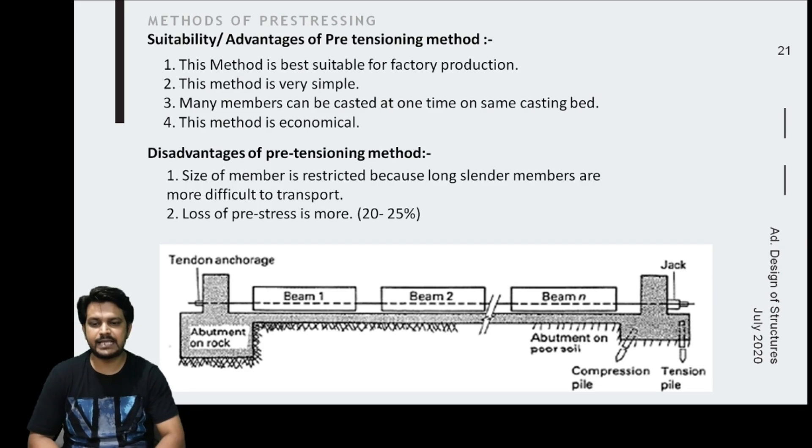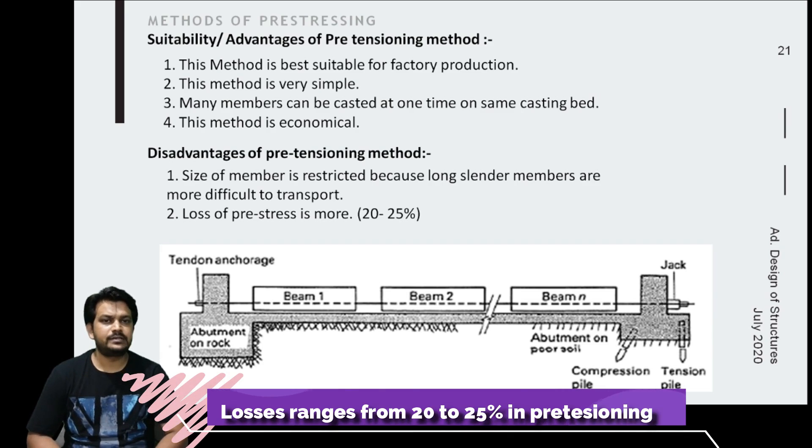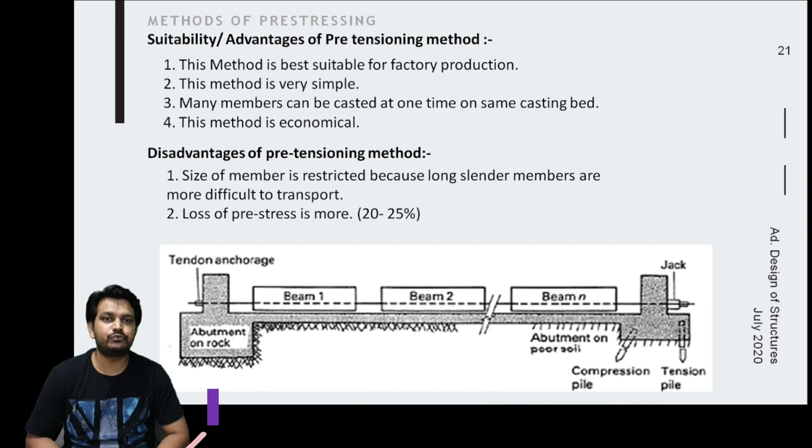A disadvantage of pretensioning is that the size of the member is limited, as large precast members are difficult to transport from one place to another. The size is therefore restricted. Another drawback is that the loss of prestress is more in pretensioning, ranging from 20 to 25 percent.